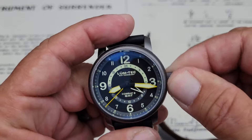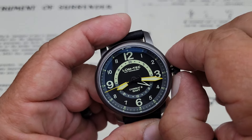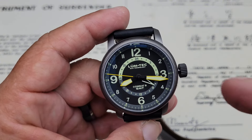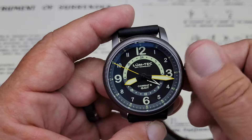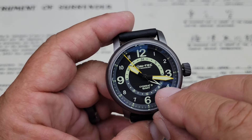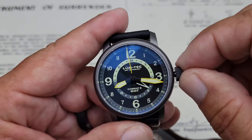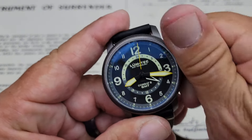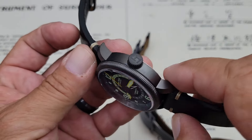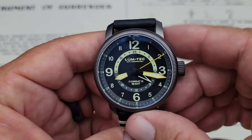This is running a Miyota 9075, which is a true GMT movement. So instead of a desk GMT or office GMT, this actually has the independent jumping hour hand. When you set this watch, you set your 24-hour time for your standard time, and then you can use that hour hand to jump around for different time zones. Nice solid screw-down crown — that's probably a 7.5 to 8mm crown — with the Lumtec logo on there.